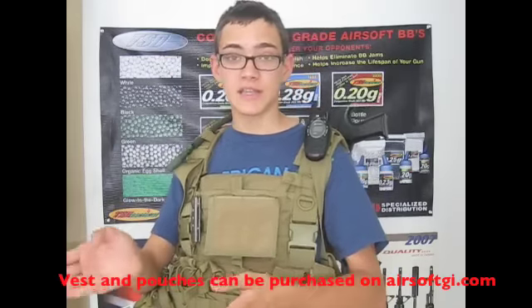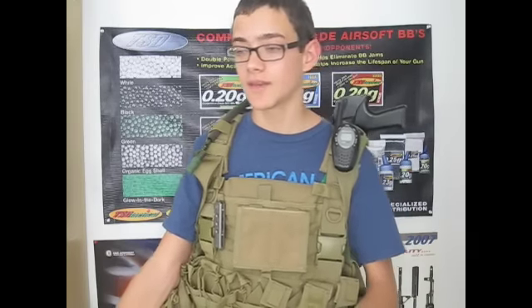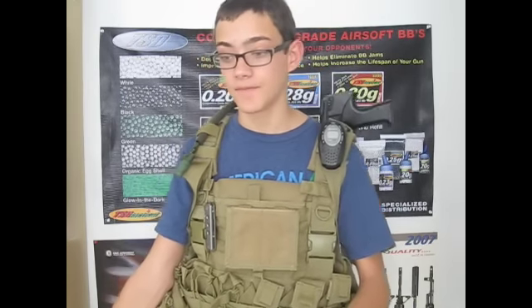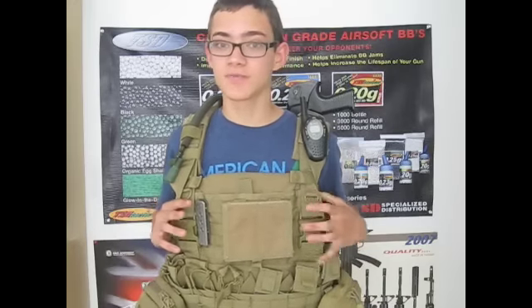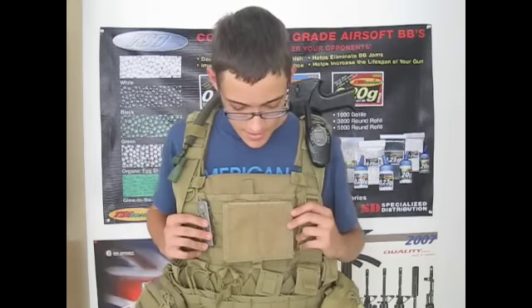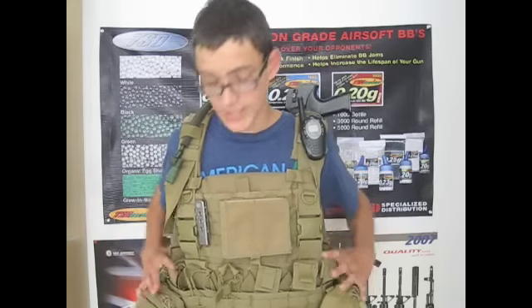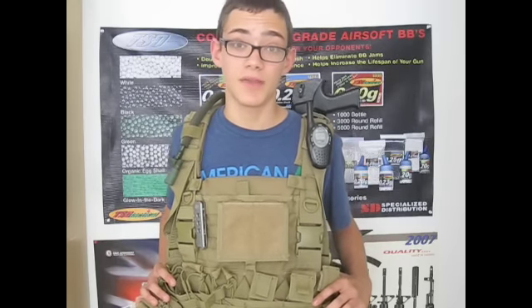Some people have been telling me I shouldn't do speed reloading videos — I just do them for the fun of it because they're cool. People have also said I'm carrying around a ton of dead weight, but technically I'm not — this is actually running light for me. I've run vests with a lot more stuff. I'm carrying more mags than I'll really need for a game. This vest can hold 18 mags but I'll probably only carry 12 P-mags for the Masada.